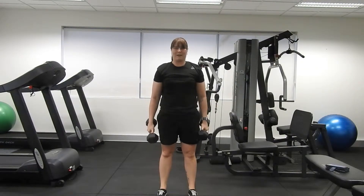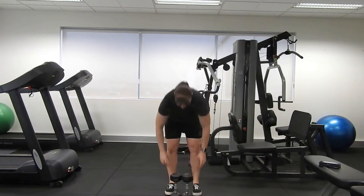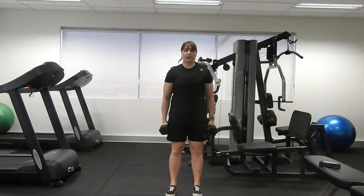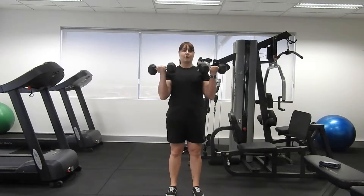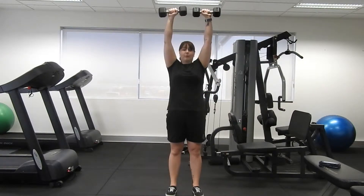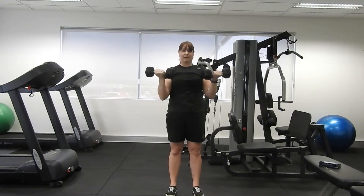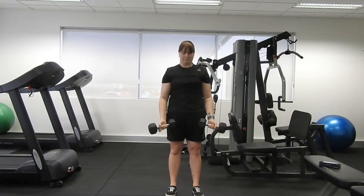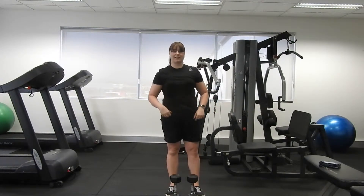Excellent work with that first block of exercise guys, well done! It's now time for exercise number two. With our weights in front of us, we have a bicep curl with an overhead press — we're going to curl up, turning the thumbs out, press up bringing the thumbs together, release back out and control down. Four sets, 30 seconds of work, 10 seconds to recover.